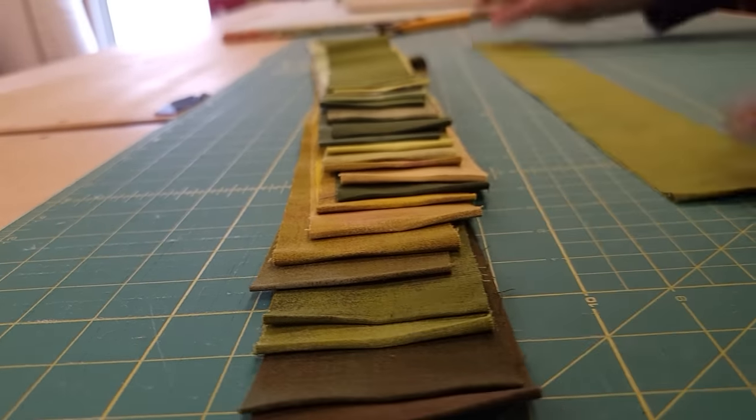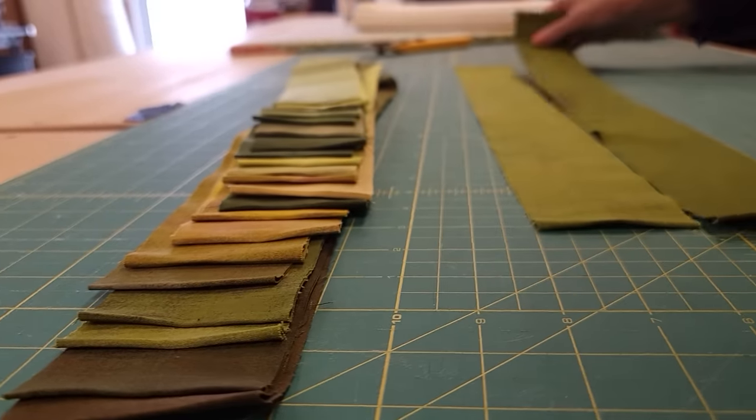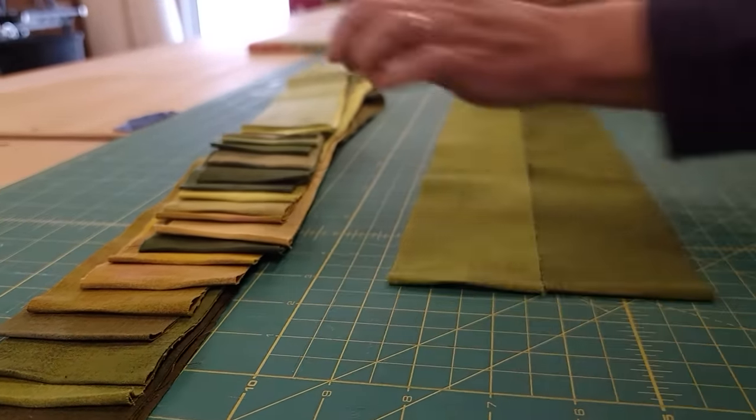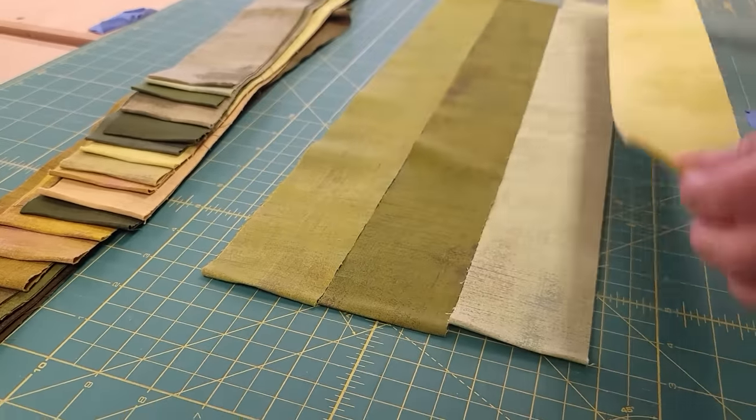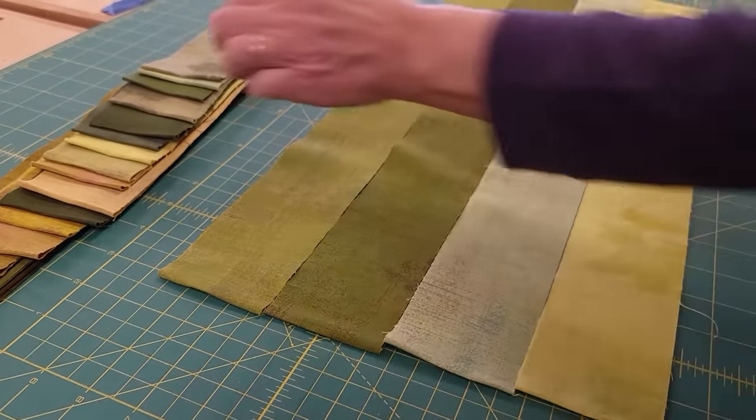The cutting is very easy. All of these are going to get cut exactly the same way. I can't give you the sizes because it's not my pattern, but Cozy Quilt Designs patterns are always very easy to follow.